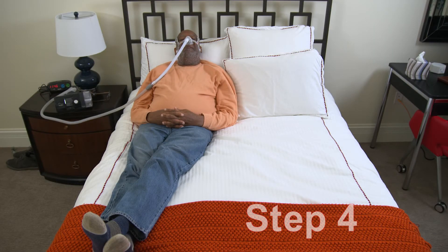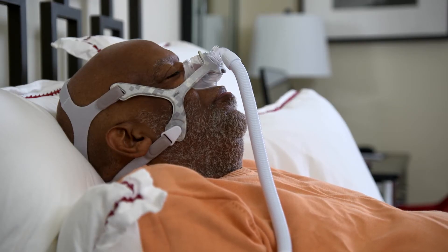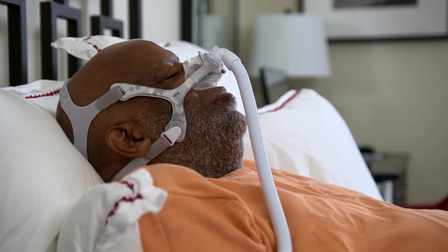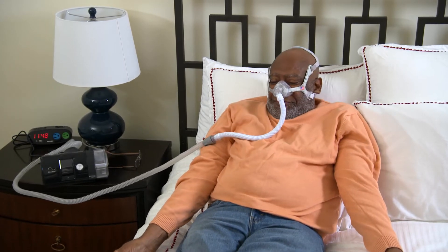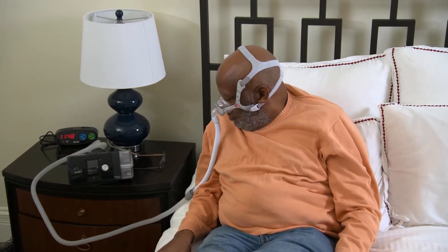Step 4. As you continue to wear your mask for an hour or two each day, while doing something you find relaxing and enjoyable — perhaps lying down or reclining in your favorite chair — let yourself drift off for a daytime nap: your first real PAP sleep experience. Continue with Step 4 until you feel comfortable and confident with napping while wearing your mask. If you're trying to avoid naps, however, you can skip Step 4.